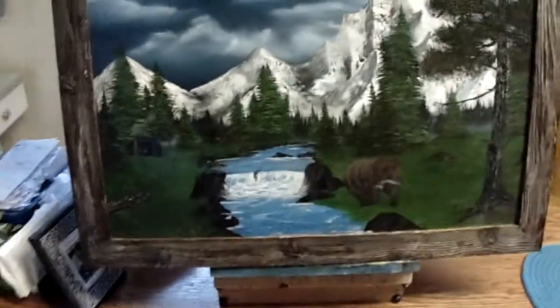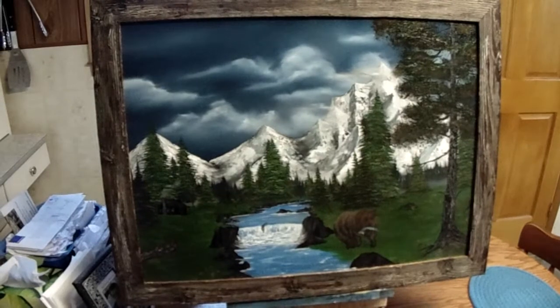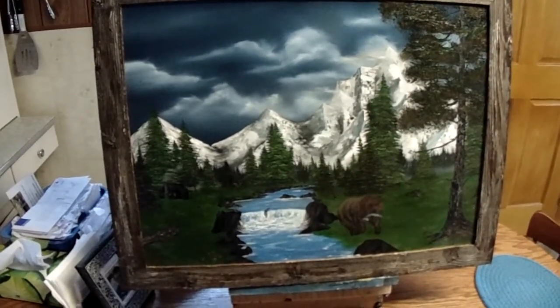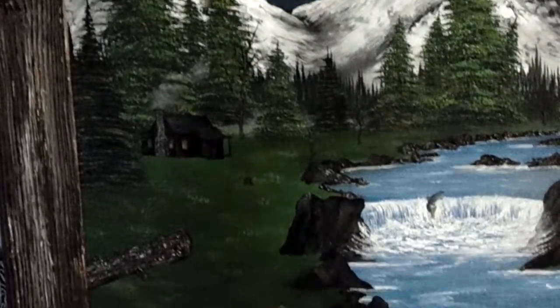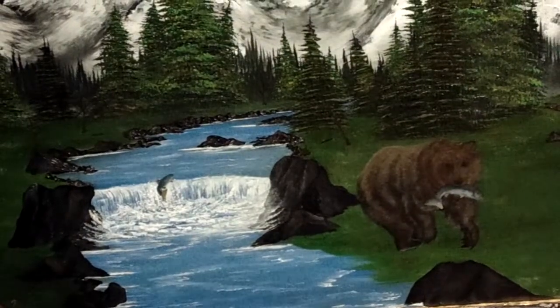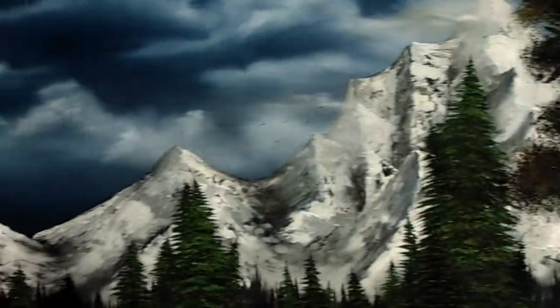This one here has a lot of work in it — it's a really nice painting. I don't want to say how many hours, but it took over four weeks to paint. It's an oil painting, 18 by 24, and I made the frame too. It has lots of detail — mushrooms, a bear with salmon, and the mountains are the best mountains I've painted yet.